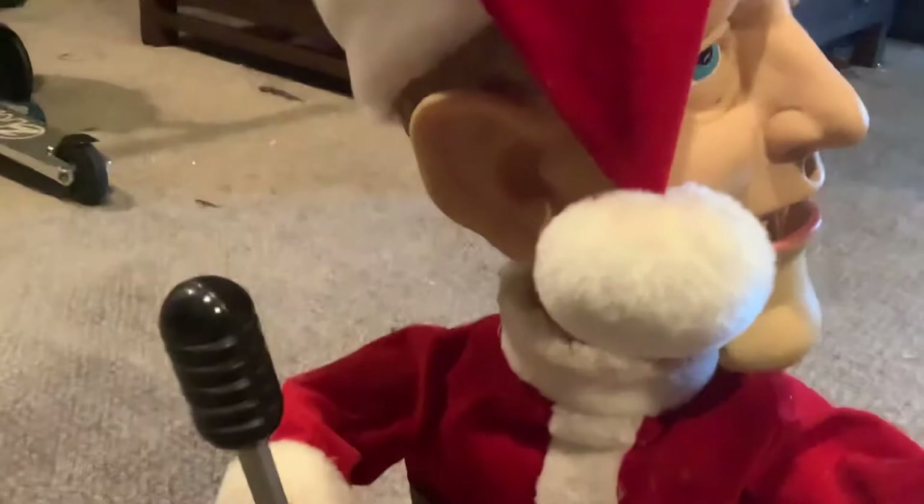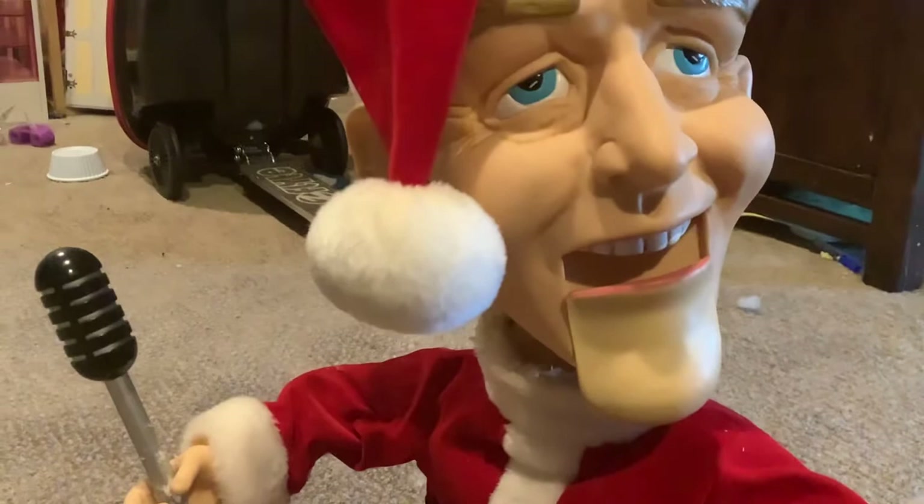Here's the last song. [Animatronic plays] "Dreaming of a white Christmas, just like the ones I used to know."